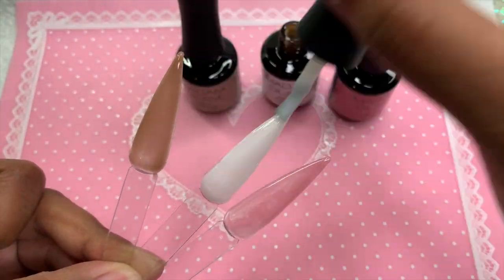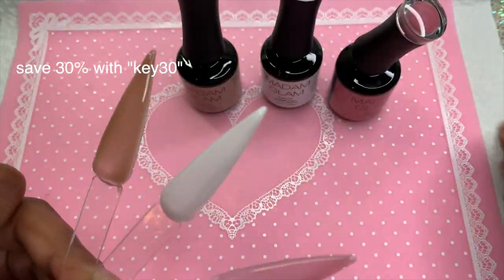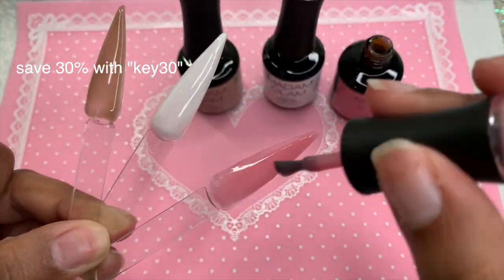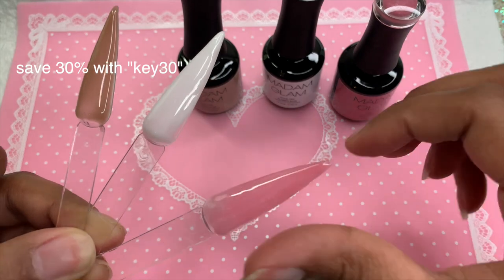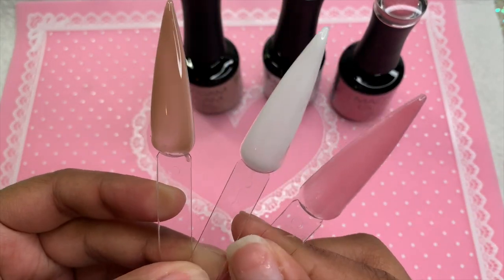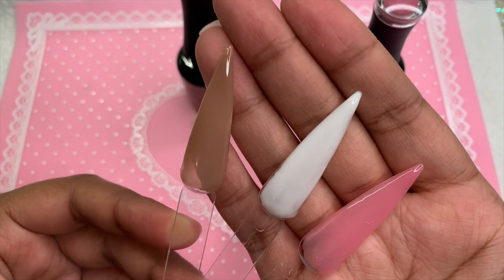I'm going to mention my discount code — if you're interested in anything I show for Madam Glam, be sure to use my discount code KEY30, which will save you 30% off your entire order. After applying these colors for a second coat, this is how they look, and honestly I love all of these colors.